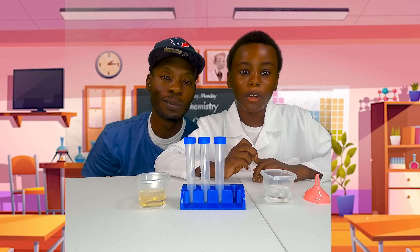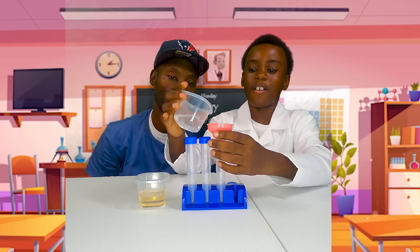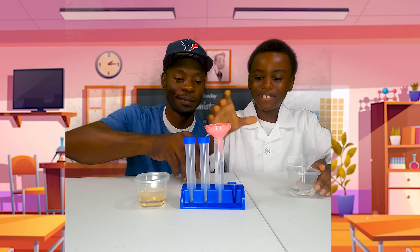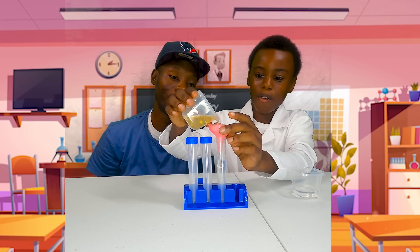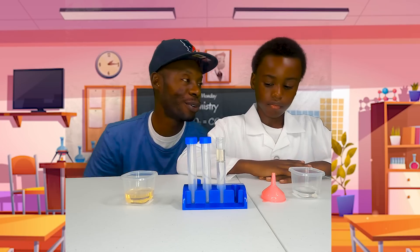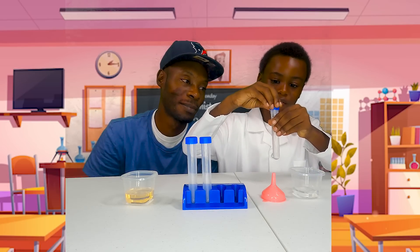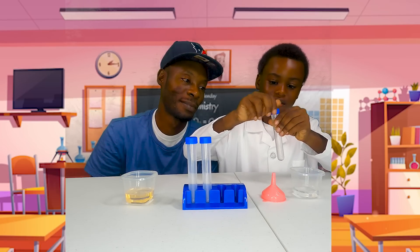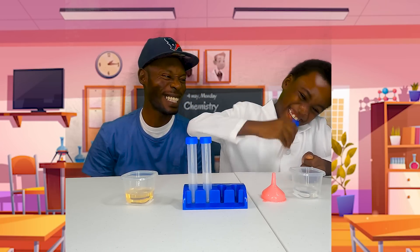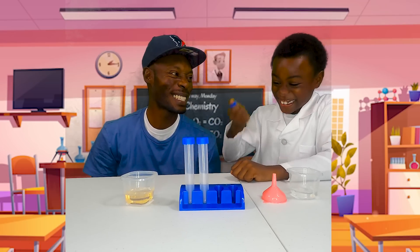First we're gonna see if oil and water mix. It doesn't mix? Now screw the top on and shake it up. Let's see if it mixes. Oh, you can shake harder than that, right? You can shake harder than that. Let's see. Mix it together. Get it, get it, get it, get it! Let's see if this mad scientist can do it.